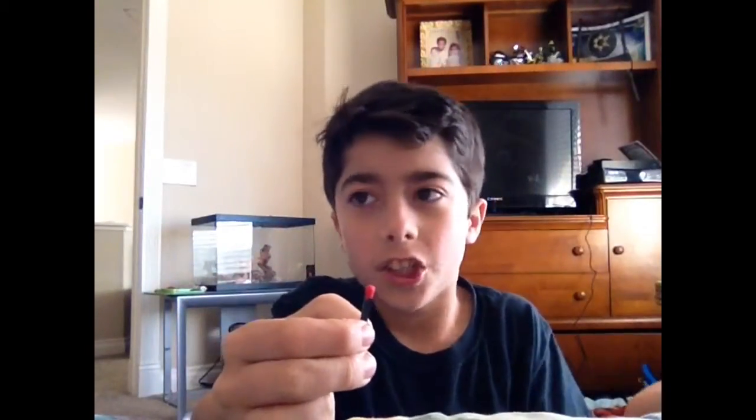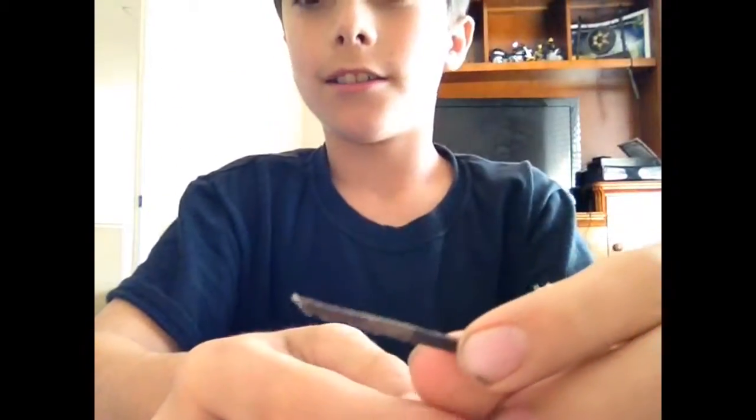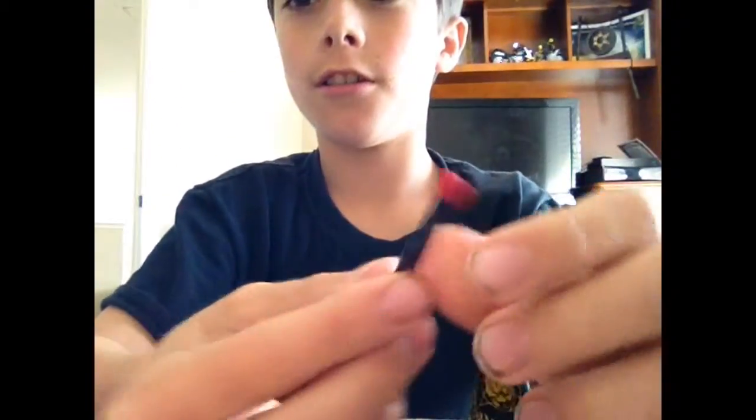Okay, so I just have this ordinary match. It's just a regular match, but let me just do something. Ready? Shabowza! Where'd it go? Do you see it? You really can't see it. I got it. It's a regular old match, nothing on my fingers. It's a regular match. There's nothing wrong with it. So yeah guys, on to how I did that.